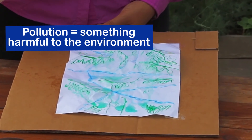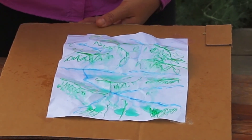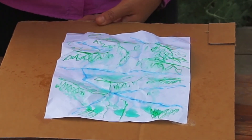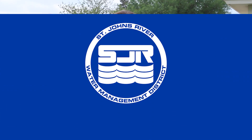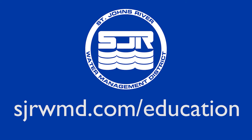Again, we all live in a watershed. I hope now you see the importance of watersheds and the things you do — such as conserving water, not littering, picking up pet waste, and fertilizing appropriately — can have positive impacts on our water downstream. Visit our website, sjrwmd.com/education, for more great activities.